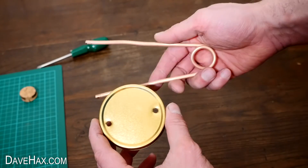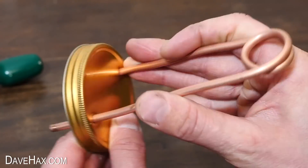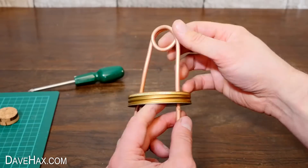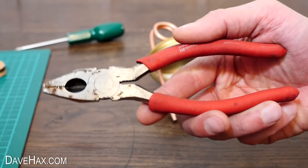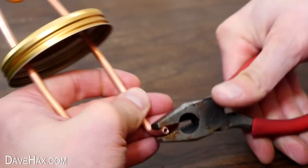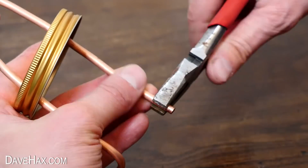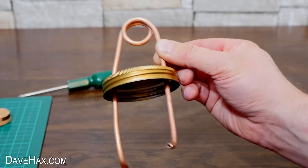Then take your copper pipe and thread it through the holes. Next I'm using a pair of pliers to bend the ends of the pipe around like this — again, do make sure you don't crimp it. This will direct the water to help spin it around the globe.